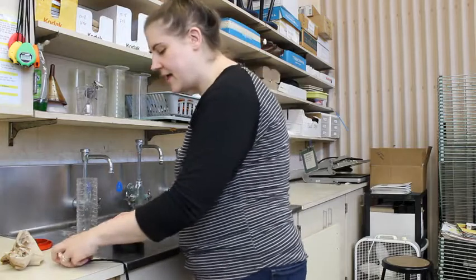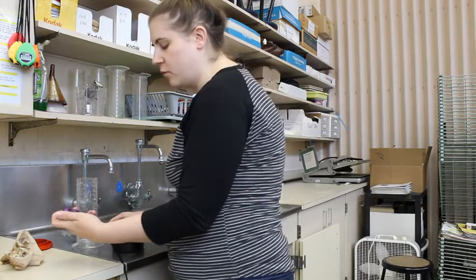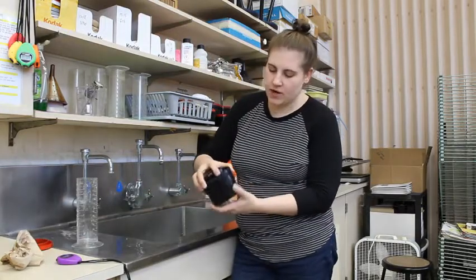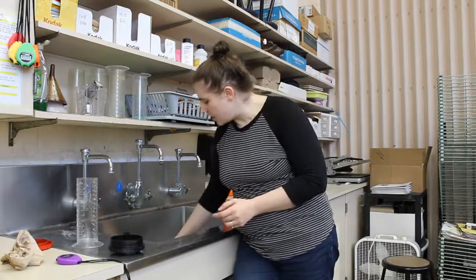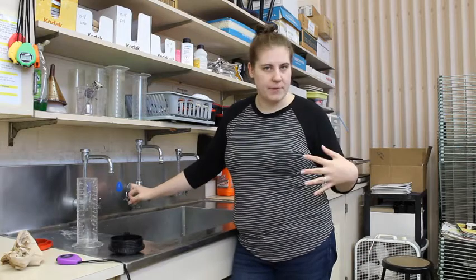The next step is to rinse my film with water. At this point we're almost done, so I can go ahead and open up my film developing tank — you can see my film is in there. I'm going to put this under cool water and let a gentle stream run over the top of my film container for 5 minutes. In those 5 minutes I'm going to clean up my developing stuff.